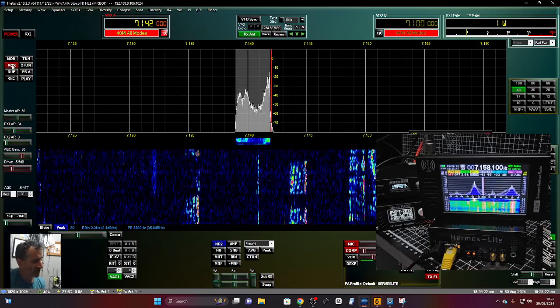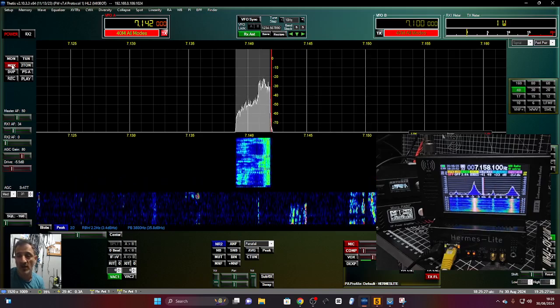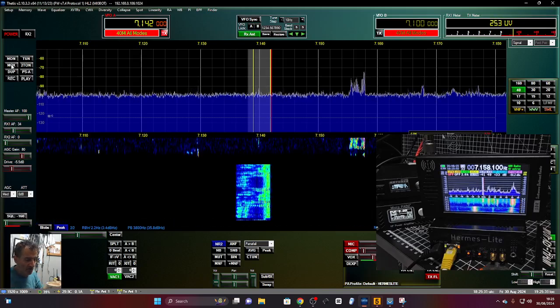CQ CQ CQ M0 Foxtrot X-ray Bravo, CQ CQ CQ M0 Foxtrot X-ray Bravo. I'm not expecting to hear anyone — I'm just showing you the test.